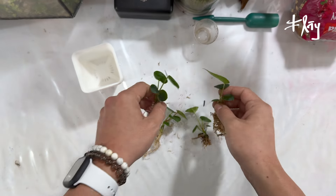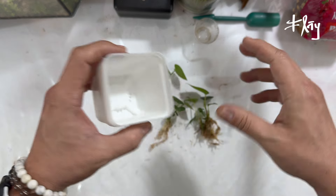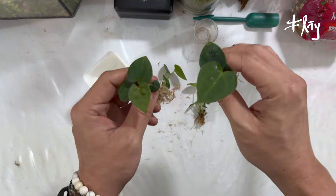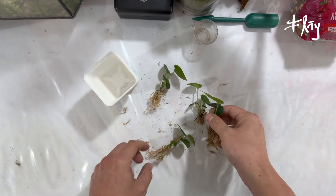Eu vou rapidamente agora individualizar em vasos, vou pular as etapas aqui. Substrato, vocês já conhecem — eu trago repetidas vezes o tipo de substrato que eu utilizo hoje.